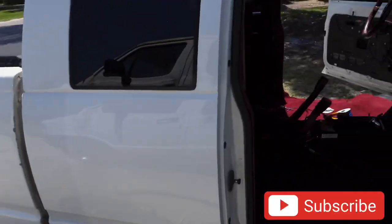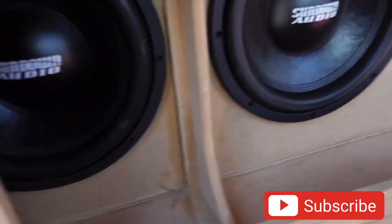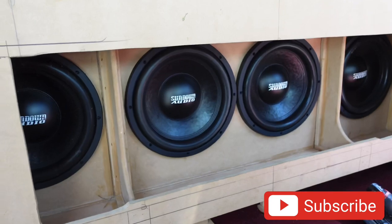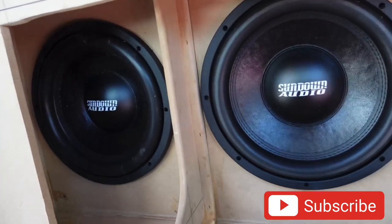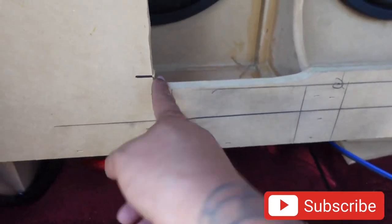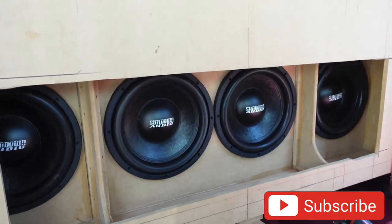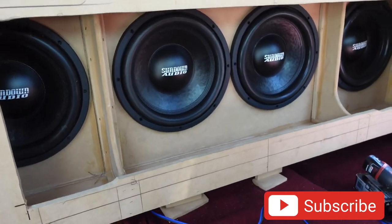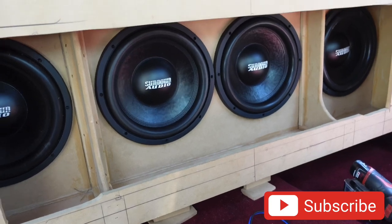Let me get everything pre-wired up and then I'll load the subs and show you the box loaded up. All the subs are in, screwed in - screws along the top and bottom since the subs sit a little more down, sandwiching the box. That took a lot out of me. I had to improvise and notch it a little bit to get that extra sub in there, but that just comes with the custom world - sometimes you have to modify some stuff.